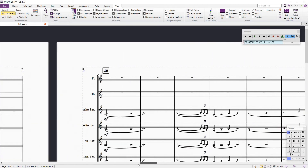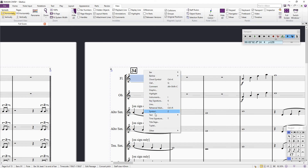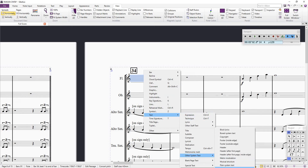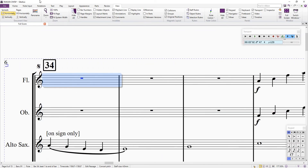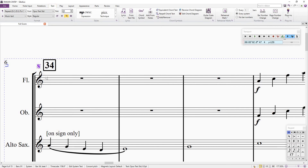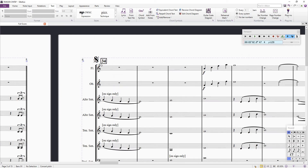Let's go to bar 34 for the sign. Same thing: click on the bar, right-click outside the highlighted area, Text, Other System Text, Repeat, select DS to Coda — there's a blinker. Right-click, you see the labels and symbols; that is a sign symbol, choose any one of them. Now it's small — the size is 8.3, very small. Highlight it, go to Text and change the size — I normally put it at least 25 so you can see it. That's your sign.